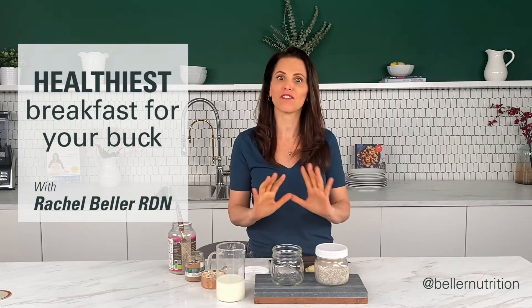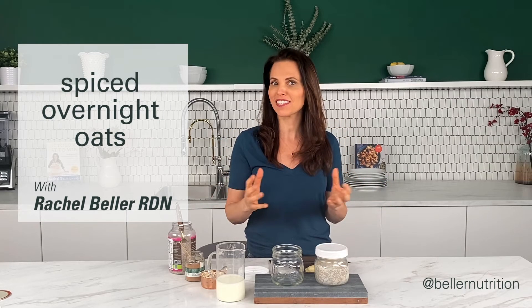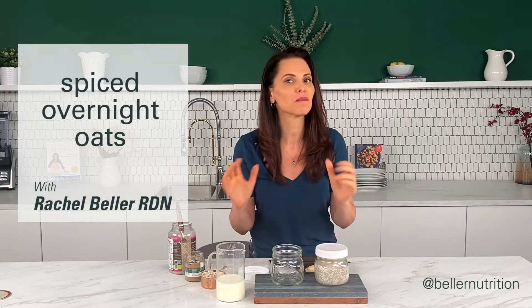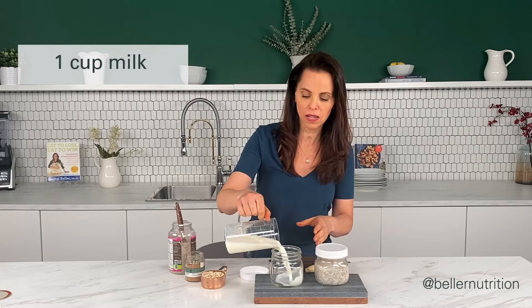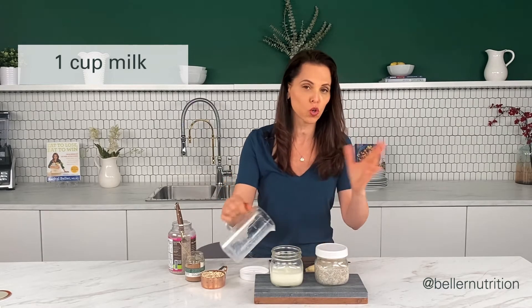I'm going to show you the healthiest breakfast for your buck — my spiced overnight oats. Here's how simple this is going to be. You're going to take a jar or a container and add one cup of milk. I use cashew milk, but you can use soy milk, any plant-based milk, or anything you have on hand.